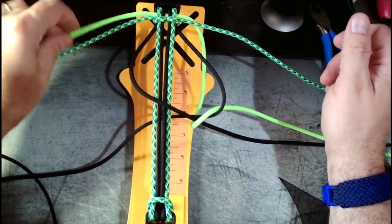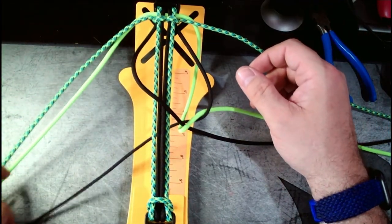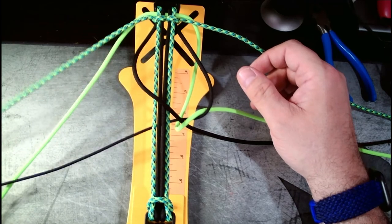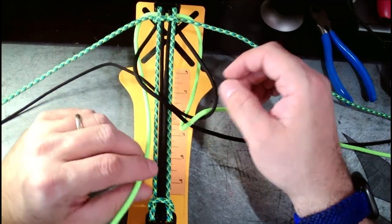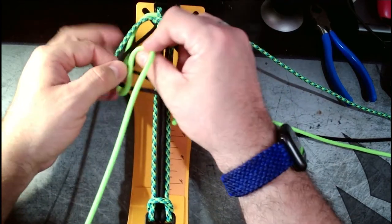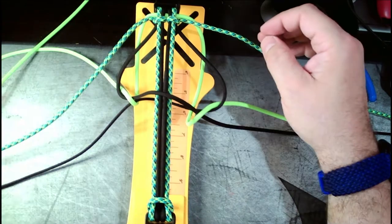We're going to do the same exact thing on the left hand side, so we're going to go underneath — cord permitting — we're going to go underneath, and we're going to go up and through, and then out to the side. I apologize for my arm being in the way.